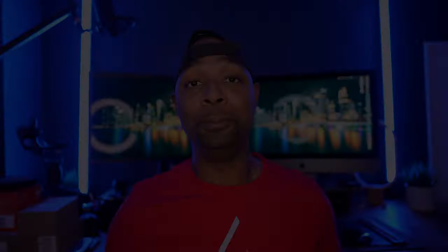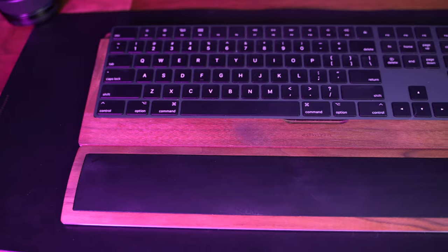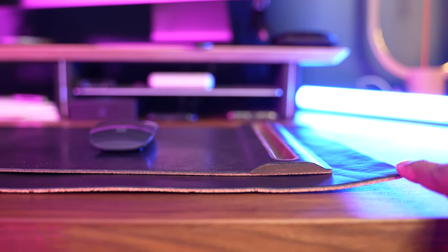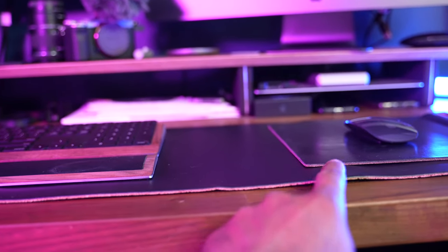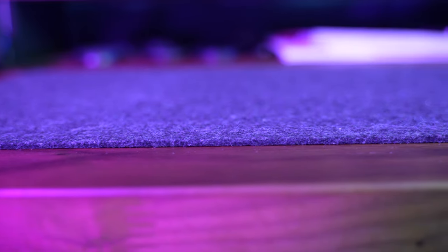Let's talk about usability because this is a big one for me. These two desk pads have a major difference when it comes to usability. I have had no luck getting the leather desk pad to sit flush — even after letting it acclimate in my office over time, it has made it difficult for things to lay flat. The wool felt pad has been perfect in that sense — it has not given me any issues with laying down flat, and once I lay it down I never have to think about it again.